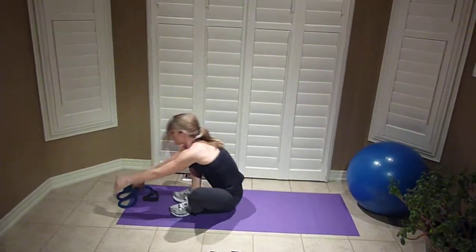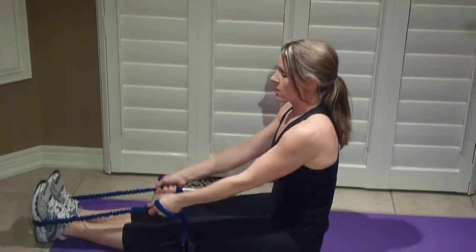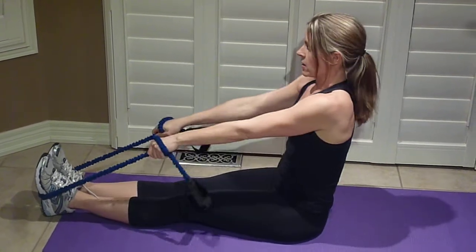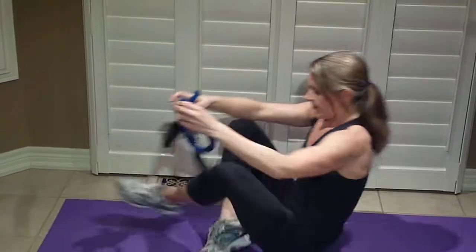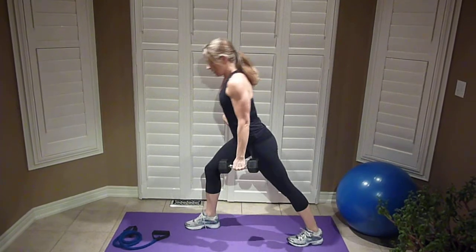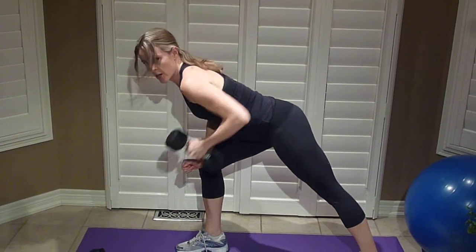First exercise — you'll do three plyometric jumps to start — is a band row. You can secure the band around your feet or use a post, something that's secure. Chest up, shoulders back as you row right back. If you don't have a band, you can do a weighted row bent over at the hips, chest right down, using one arm to support and rowing up — thirty seconds on each arm.